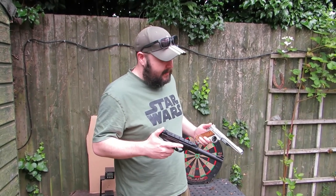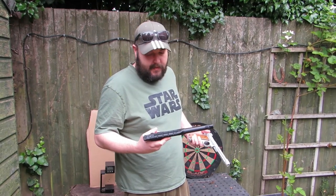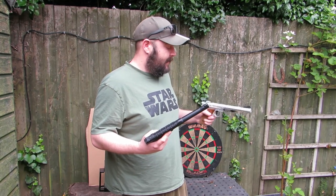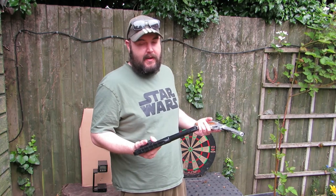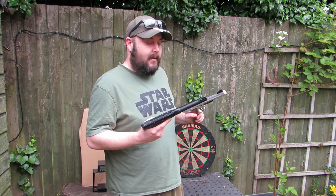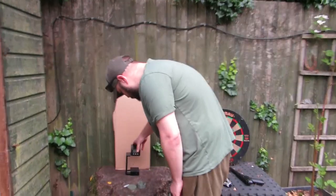Overall summary: they are pretty similar. I wouldn't say there's a best one — they're just different. We got these basically to shoot darts because we didn't want to destroy a nicer gun, and we didn't have anything in .177. We both got them at a good price. Now we're going to do some velocity tests with the chrony.